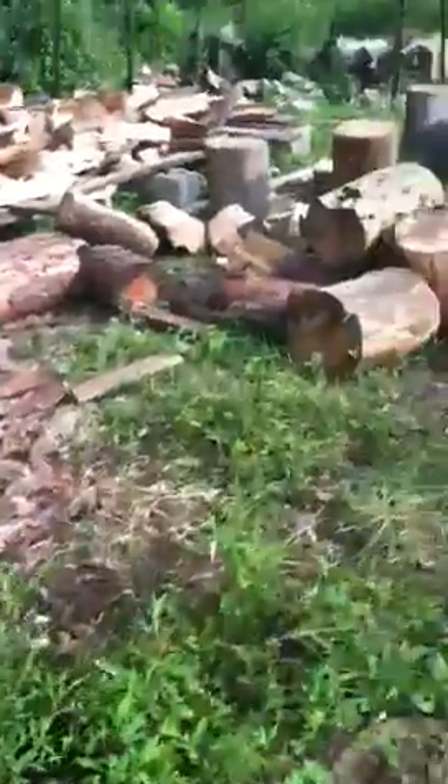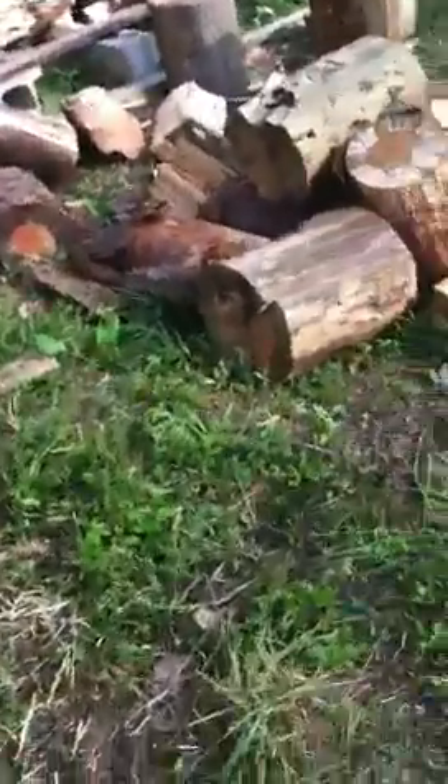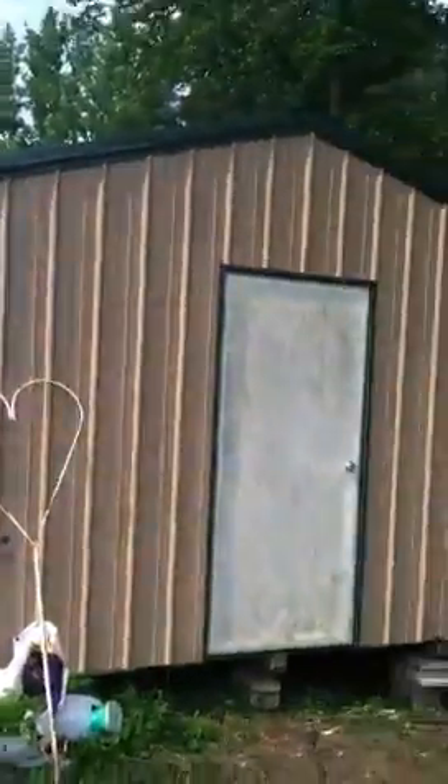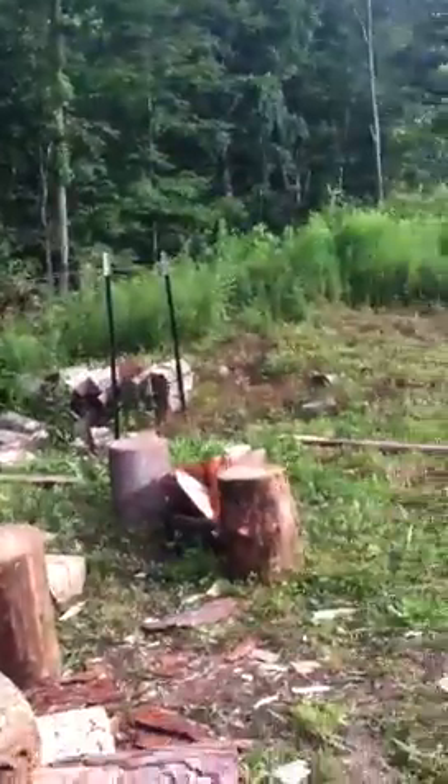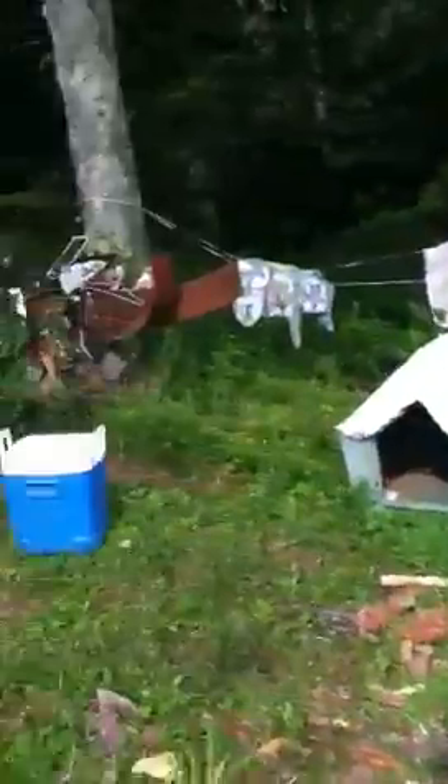I still have to get the wood stove installed. I got to go up to Orscheln's — the real king — and buy me a little two hundred dollar stove. Hope you enjoyed the update and I'll try to get another one of me cutting some wood or splitting some more here in the next few days. See you later!